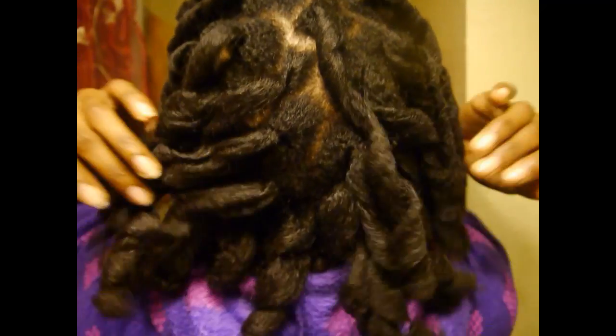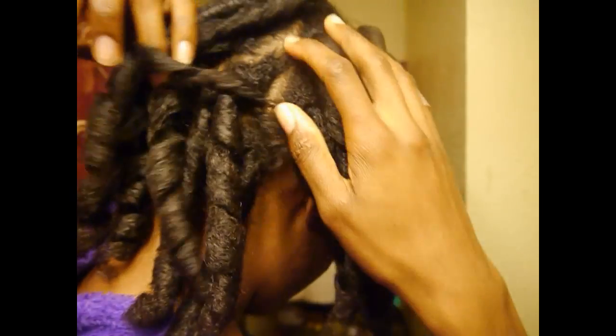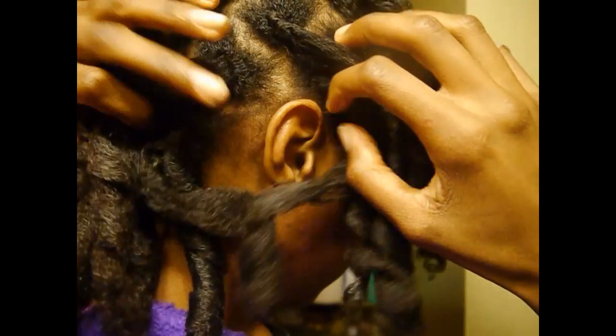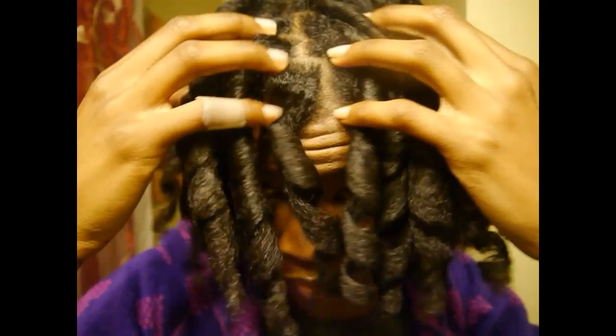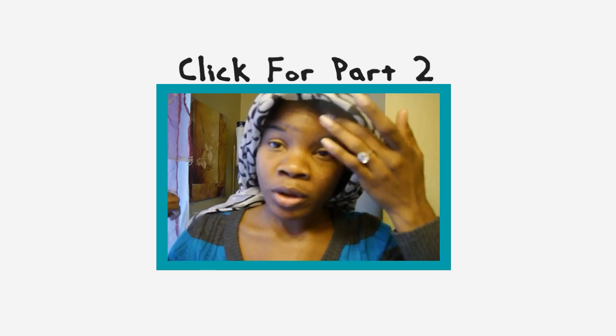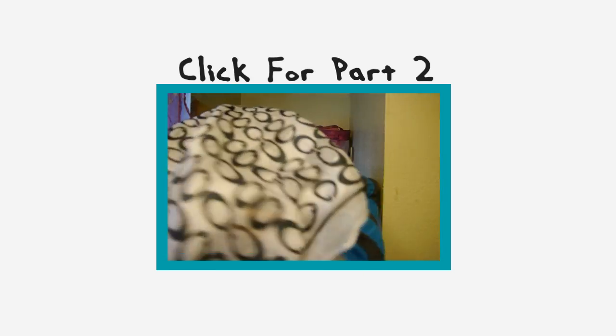And yeah, some more close ups of the curls. There will be a part two of this video where I show you guys where and how I purchased these cheaper versions of curl formers, and show you some of the do's and don'ts and what my hair looked like the next day and how I tied it up. So stay tuned for part two. Thank you guys so much for watching. Bye!